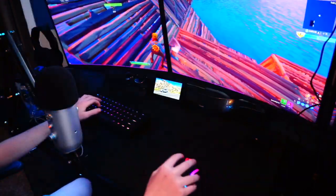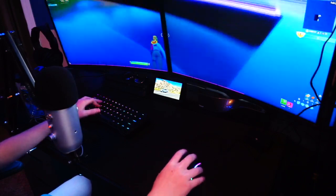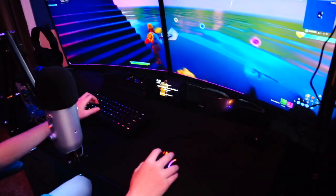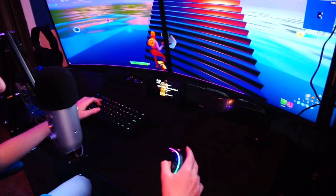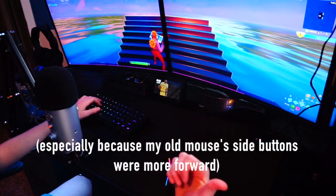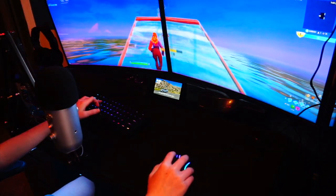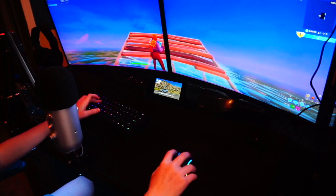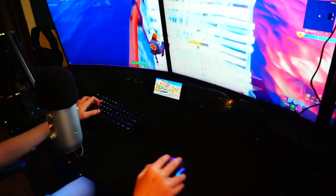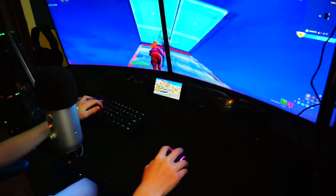If I could rate it on a scale of one to ten I would give it a solid 8.5 to 9. The only thing I'd suggest — and it's just my preference — is that the side buttons could be moved up just a little bit. I feel like I have to hit the back button with the middle of my thumb instead of the tip because there's not enough reach. If it were just a little higher it would be perfect, but honestly it's not a big deal — every mouse is different and once you get used to it, it'll feel normal.